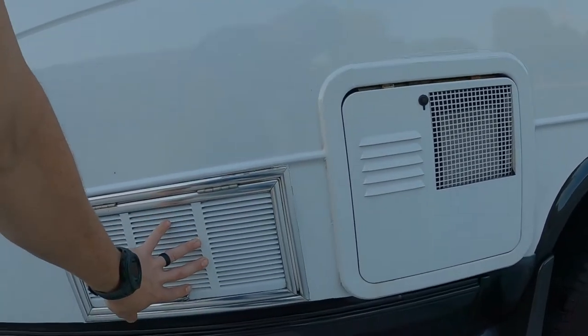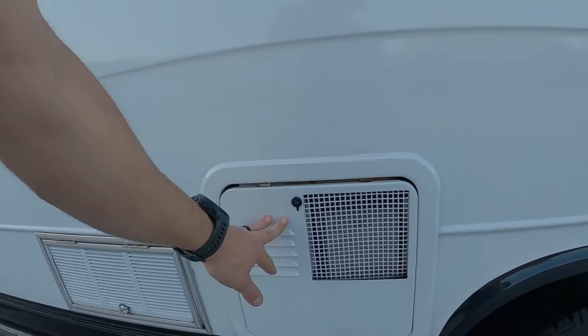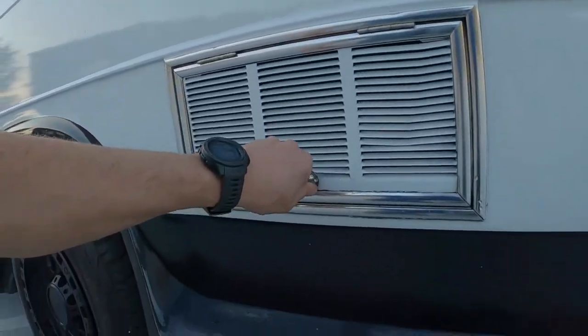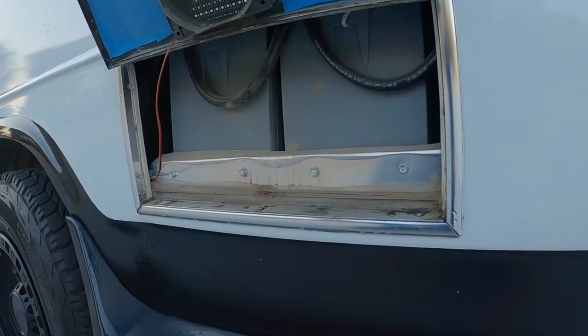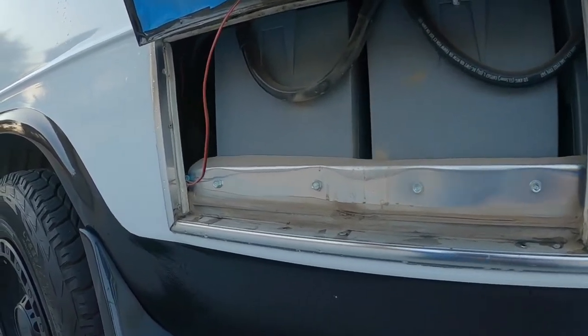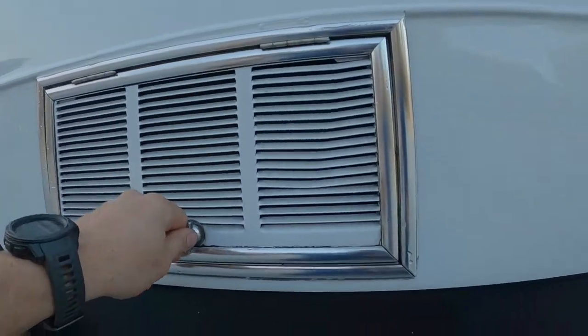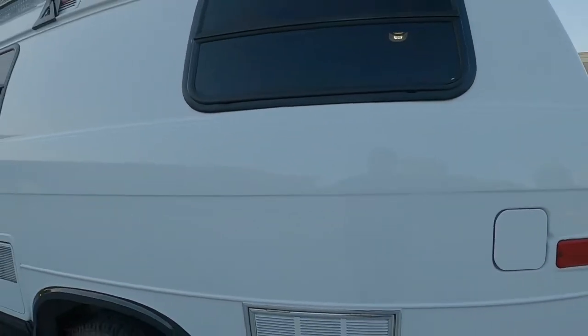This locks — it's your access door to the fridge and the access panel for the hot water heater. This originally was the generator bay, which has been converted into a battery bank with ventilation. We've got three Battle Born batteries producing 300 amp hours, which is sufficient to do a lot of unique things.